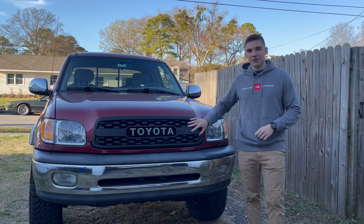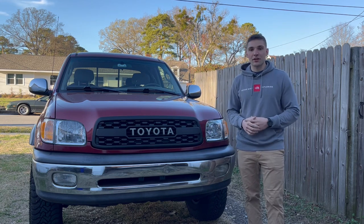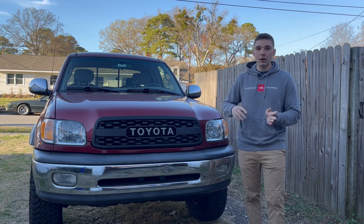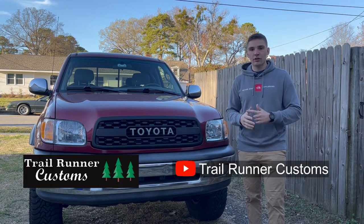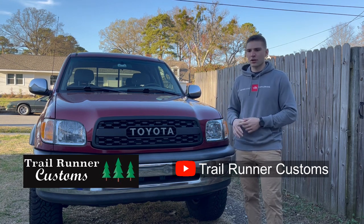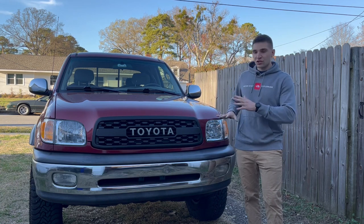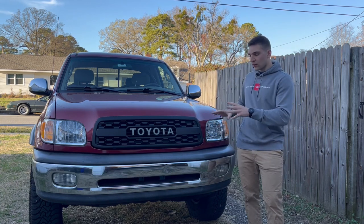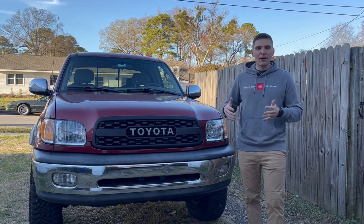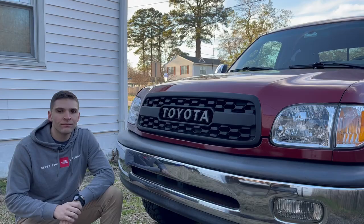Trailrunner Customs sent out their TRD Pro-inspired grille for me to install on the truck. I recorded the whole process start to finish, and they actually have that video up on their YouTube channel — the Trailrunner Customs YouTube channel — and I'll have that link down below if you want to check out the step-by-step instructions on how to install it. In this video, my goal is to get you as many clips as I can of what it looks like on the truck while I talk about how the install went and my unbiased opinions after having it on the truck for around two weeks.